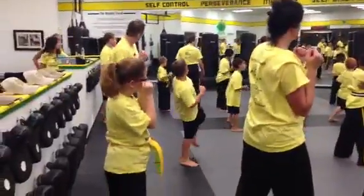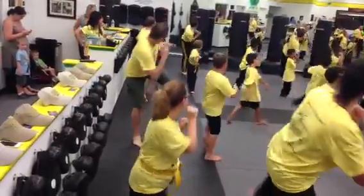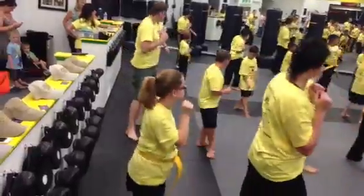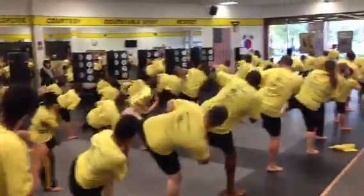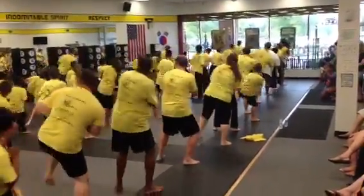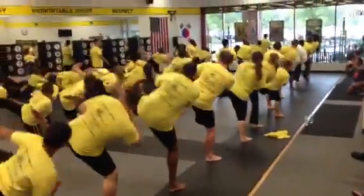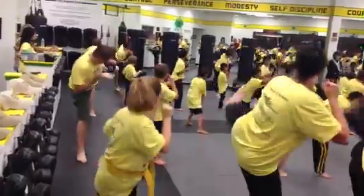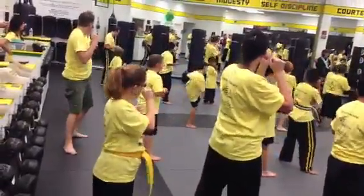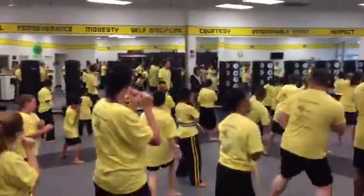Ready? Lauren — yep, chuggy. One. Two. Three. Five. Five. Six. Seven. Eight. Five. Ten. One. Two. Three. Four. Five. Six. Six. Seven. Eight. Nine. Ten.